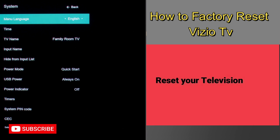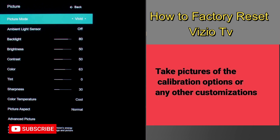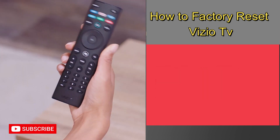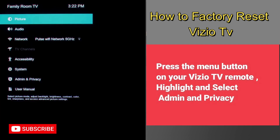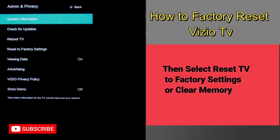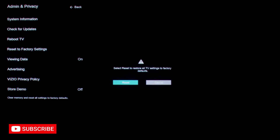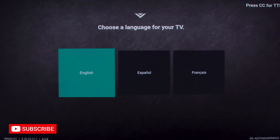Method two is to reset your Vizu TV — we will factory reset it. Guys, before doing the reset, take pictures of the calibration options or any other customization, because if something goes wrong your TV settings will be lost. Now press the menu button on your Vizu TV remote, highlight and select Admin and Privacy, then select Reset TV to Factory Settings or Clear Memory. Now press the reset button. If this doesn't work, then move to the next step.